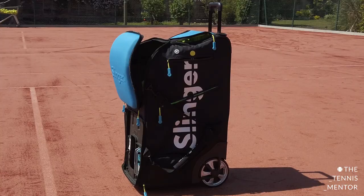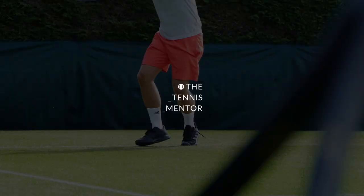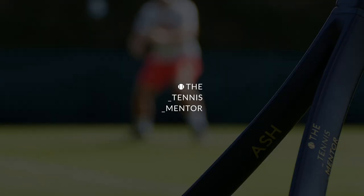Hey guys, welcome back. In today's video we're going to be talking about the slinger bag, and in particular the widely discussed topic of topspin. I've had my slinger bag for well over a year now and I've loved every minute of using it and experimenting with different drills. The overwhelming topic that keeps being raised is the fact that the ball is launched with only topspin. In this video we're going to talk about that, how you can use it to your advantage and how you can adjust the settings to get the best out of the ball machine.